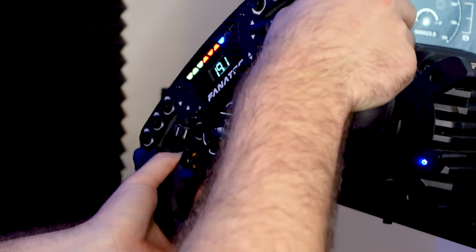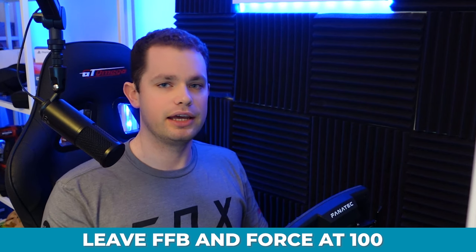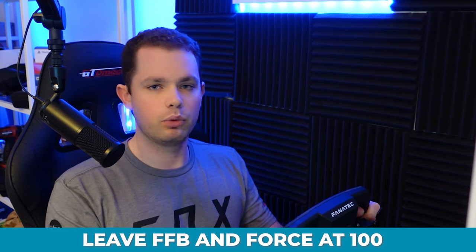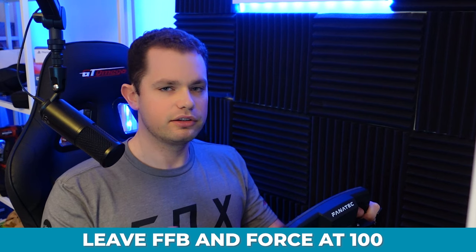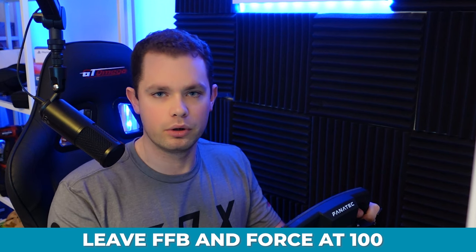I won't go through every single setting, but the other key one is force feedback force. I usually put that to 100 and adjust it in-game. You can change it up to about 120, but I recommend leaving it at 100 and adjusting your in-game settings — that way you get a better perception of what's going on. Just to mention, I'm using a GTDD Pro wheelbase, so if you're using something else like a Podium base, you'll need to readjust your settings accordingly.